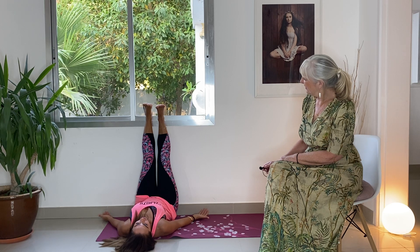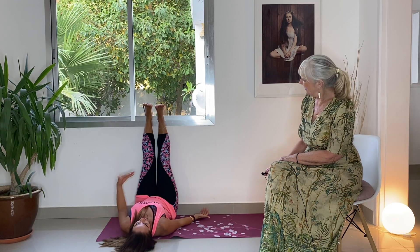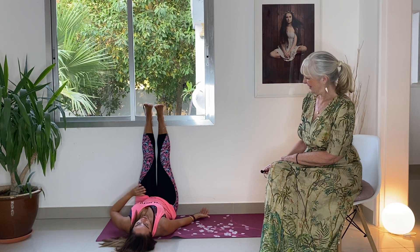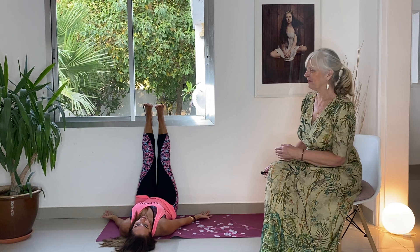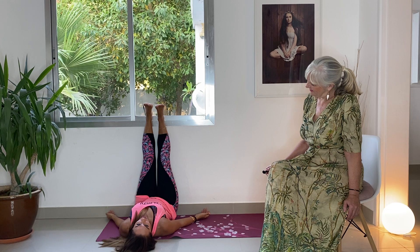Just relax — you can read a book or close your eyes, as this reverses the flow of blood back down your legs. You automatically feel more relaxed, more calm, and just overall more balanced.